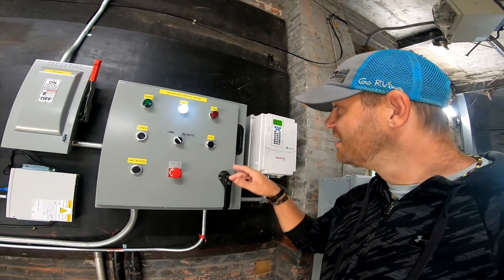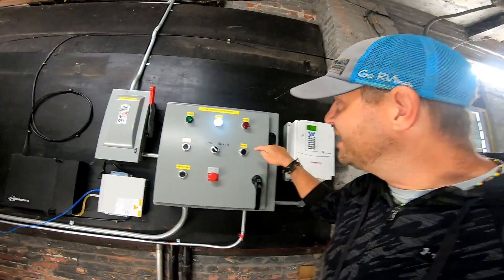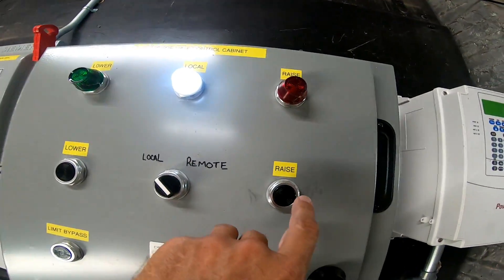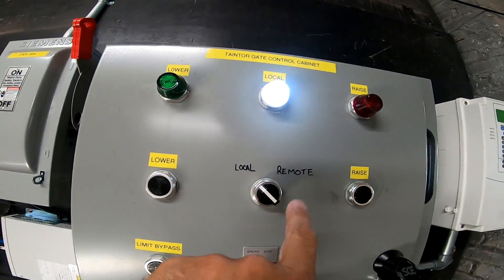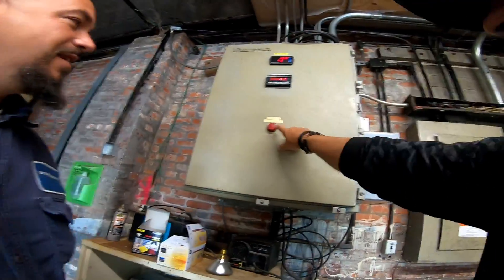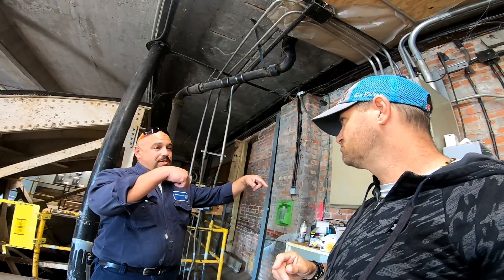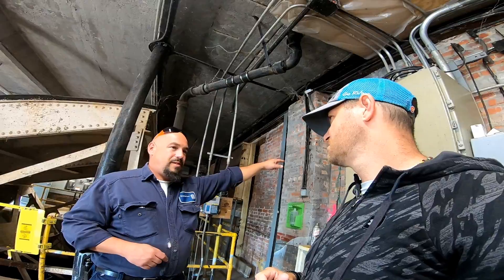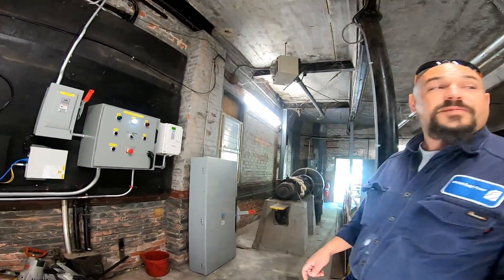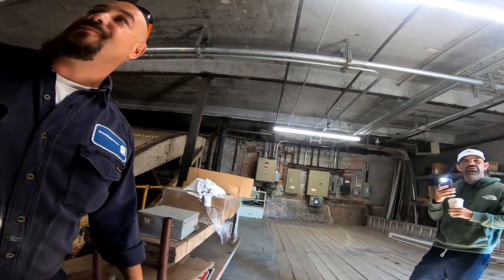This raises it, this lowers it, and this puts it on remote — and that's the emergency stop. He's going to let me actually raise the dam up, doubling the flow by hitting this one button. This alarm goes off and then it broadcasts via radio down to the next station via air horn. We're going to go from three up to eight — stop at eight.